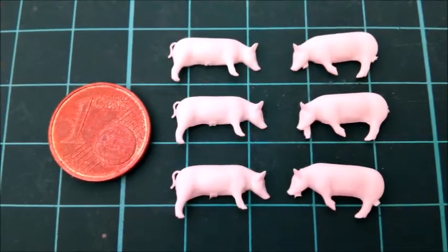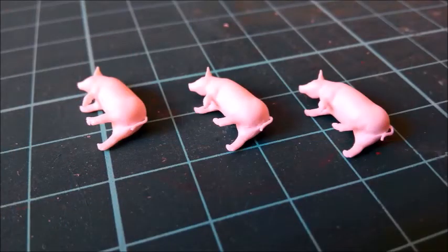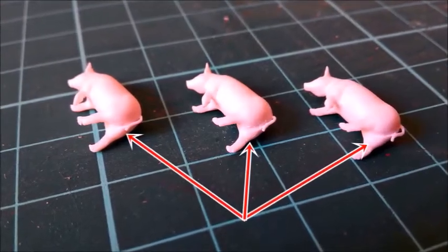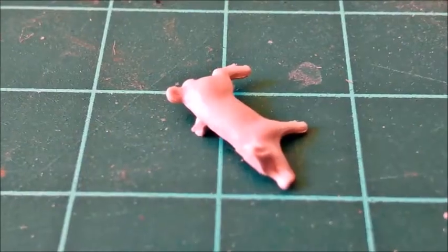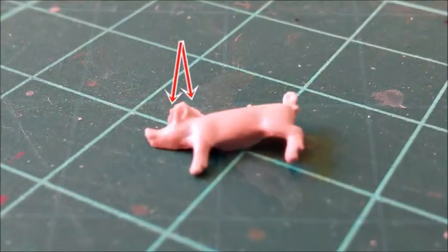First I built the Tamiya piglets — there isn't much to say or show. The only issue was a small step between the rear legs. If everything were that simple, modeling would be the wrong hobby for me. On the other hand, too much unnecessary work can make me mad. I almost binned the Reech piglets.